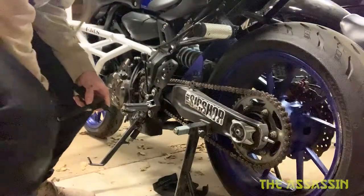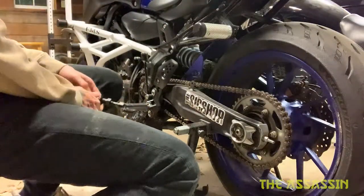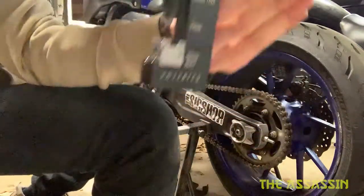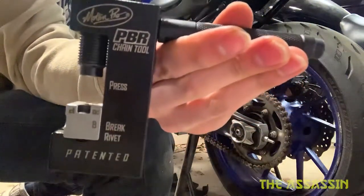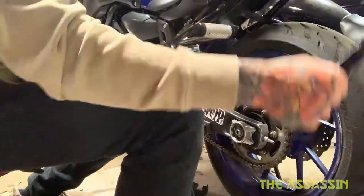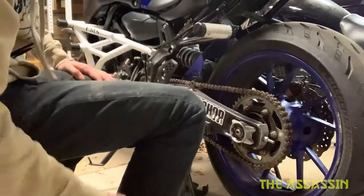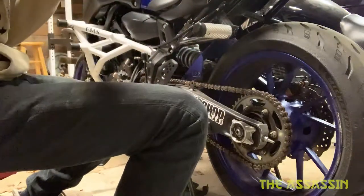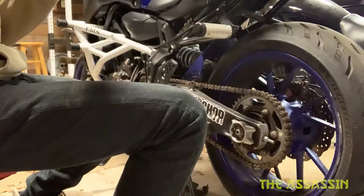I'll try to make everything really quick and not drag out the video. I'm also using the Motion Pro PDR chain breaker — that's what I'm using. It's about $100, so it's quite the price.